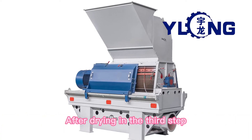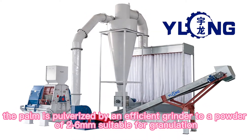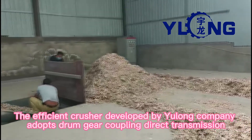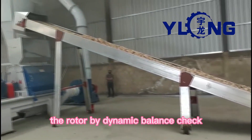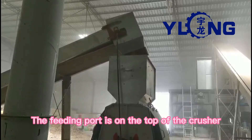After drying, in the third step, the palm is pulverized by an efficient grinder to a powder of two to six millimeters, suitable for granulation. The efficient crusher developed by Yulong company adopts drum gear coupling direct transmission. The rotor, checked by dynamic balance, can work in positive and negative directions. The feeding port is on the top of the crusher and can be matched with various feeding mechanisms.